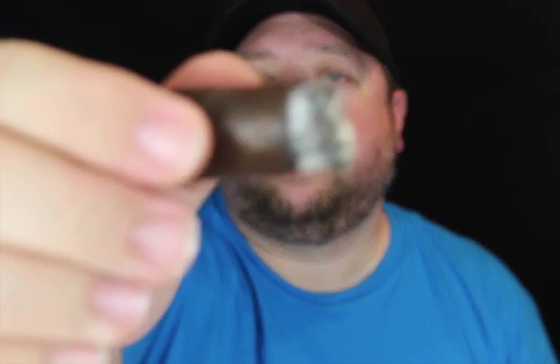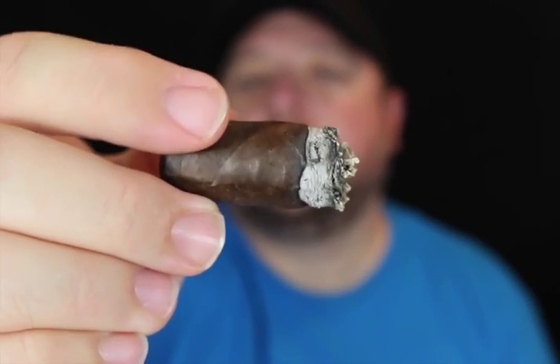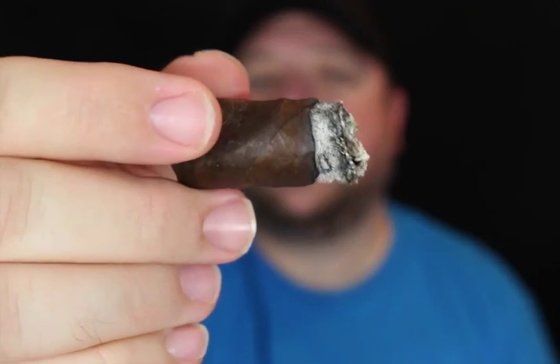Let's see if you can look at the burn line. Burned really, really well — nice combustion in the cigar. Like I said, I had no relights. Really, really good cigar.